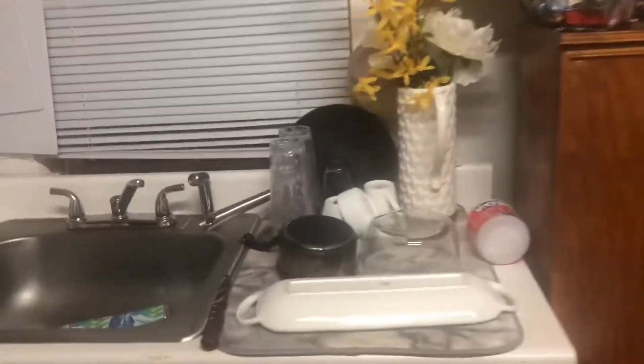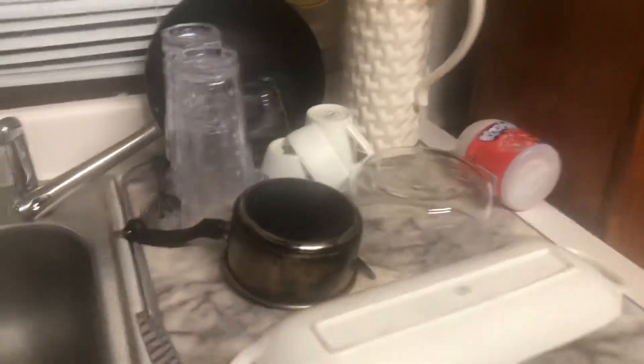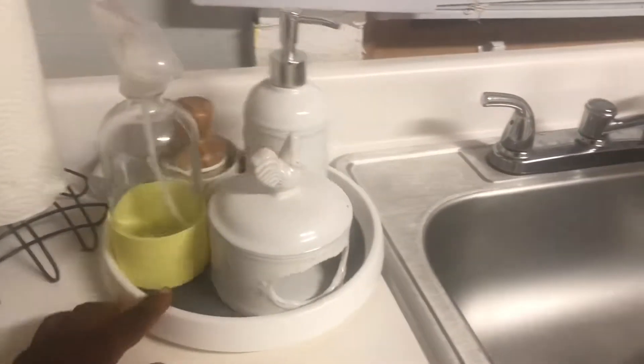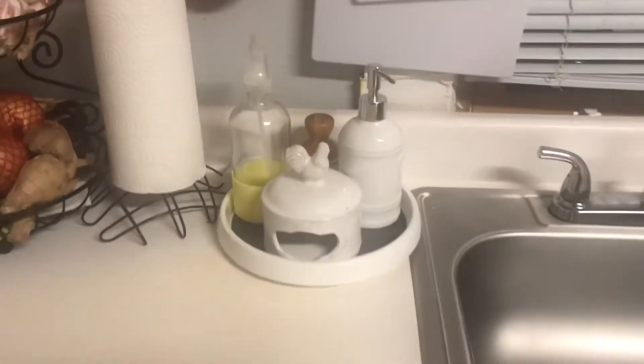Moving on over here - I got this at Burlington on sale for $4. And this is just the sink area, nothing much. And my Lazy Susan that I just keep my stuff on right here. Nothing much in this area.